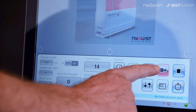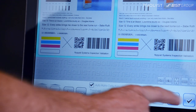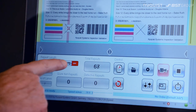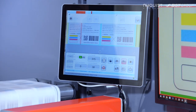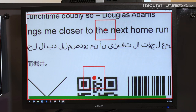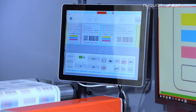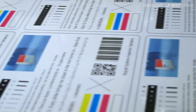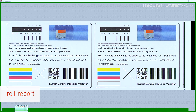Job setup is easy — lanes are detected automatically. Then start the inspection mode. Upon detecting defects, the system places them at the splicing table one after the other, and generates a roll report for later review.